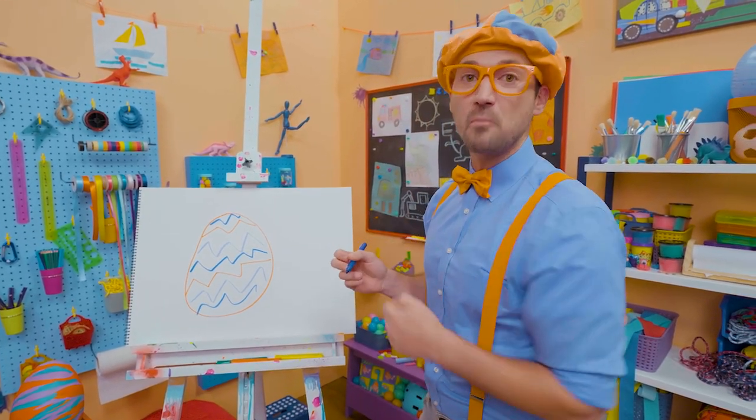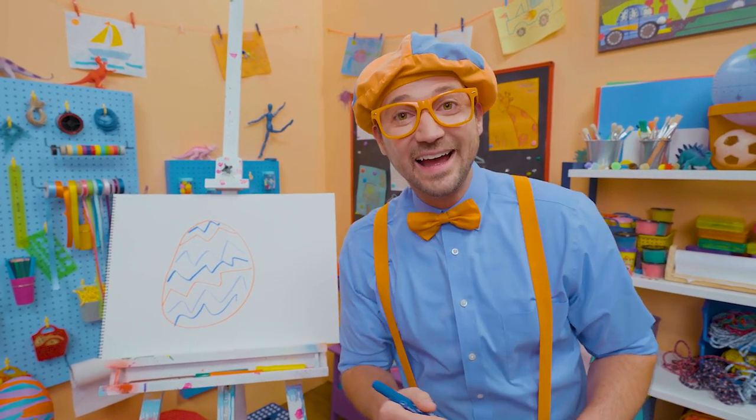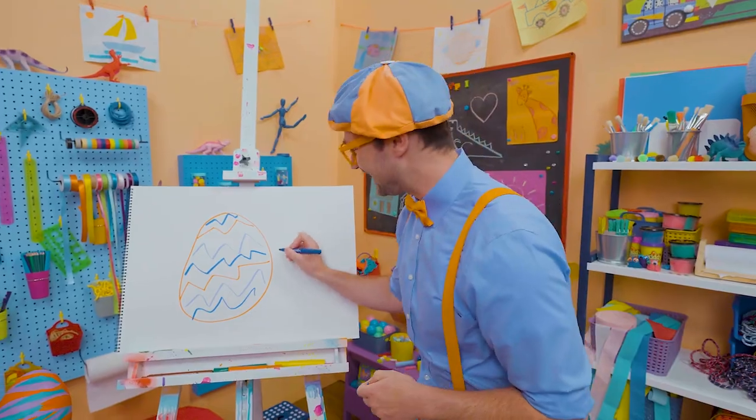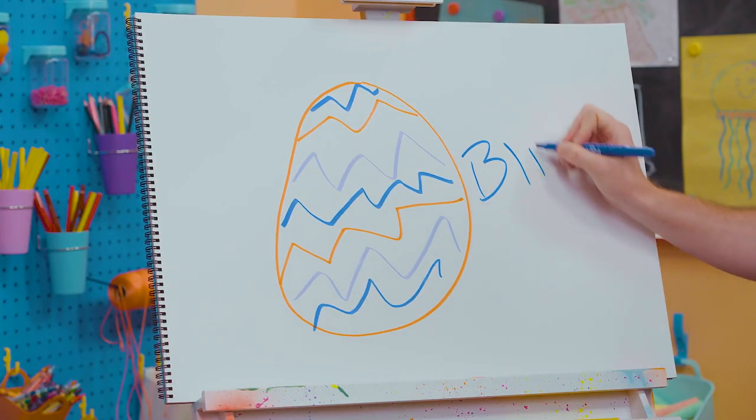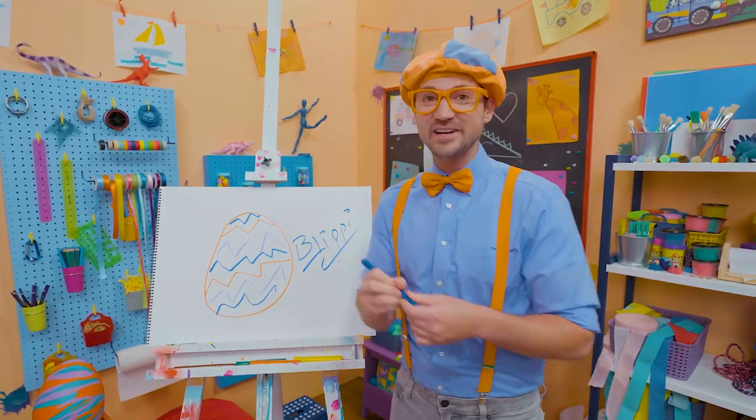If you want to draw more with me, all you have to do is search for my name. Will you spell my name with me? Ready? B-L-I-P-P-I. Blippi!